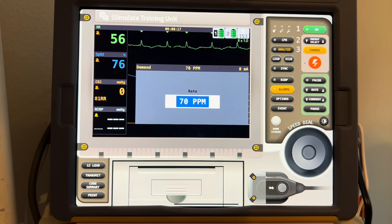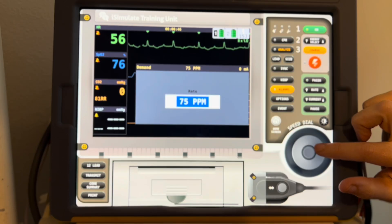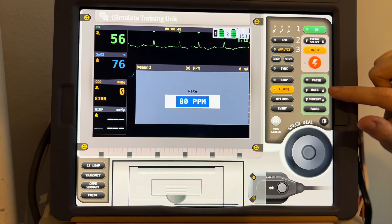Now, you're going to want to decide what rate you're going to want to set your pacer at — what is the heart rate or pulse that you will be able to palpate on this particular patient? So with this patient, they've been riding at around 56, so you may want to go to around 70 or 80. Or, if you feel like or see later that they need a higher heart rate in order to do better, you may dial your rate up at that time. So let's say we decided on a rate of 80 — we can dial that up right here, or you could hit the buttons.